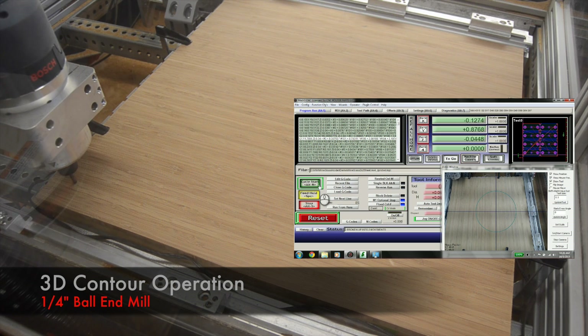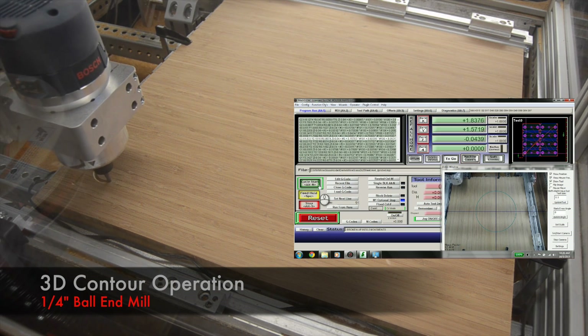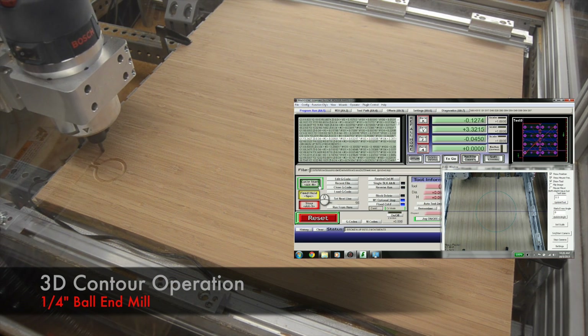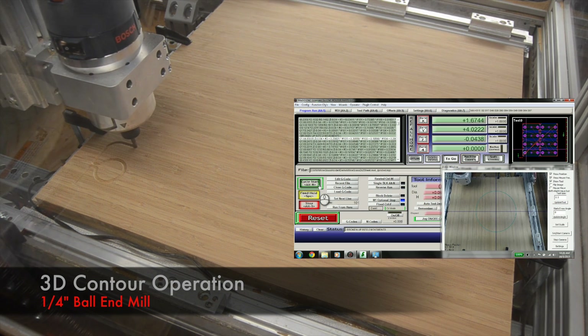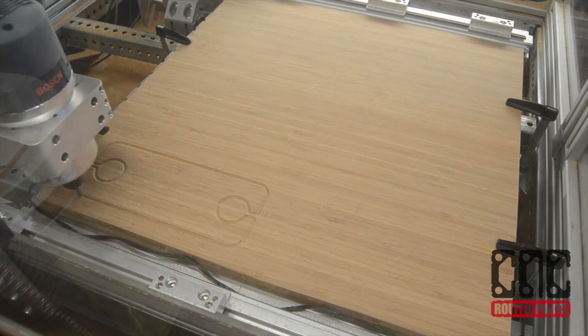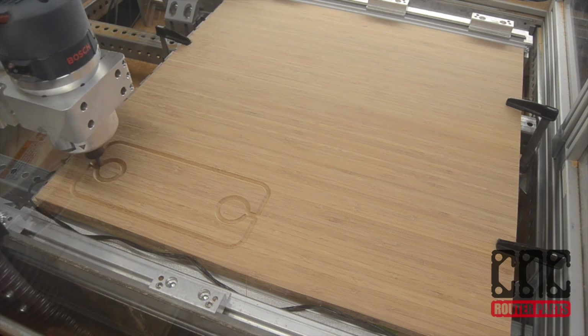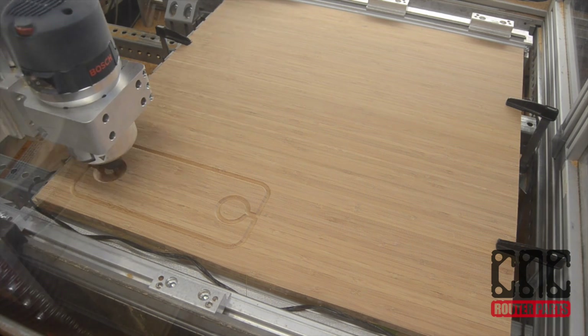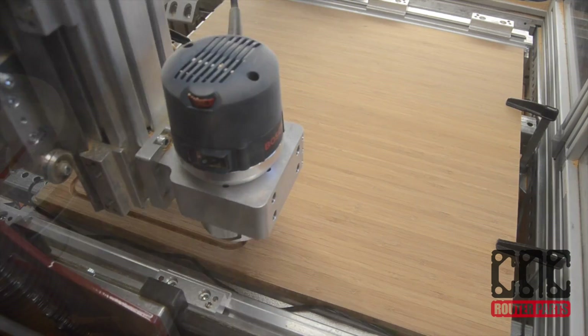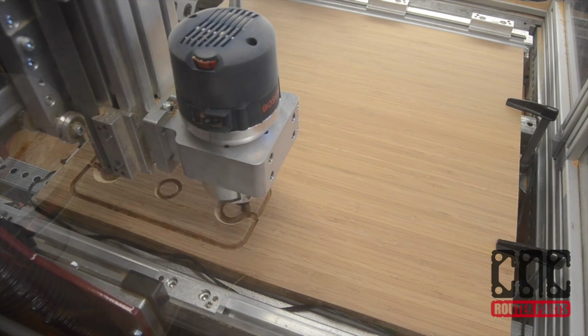Now we're ready to start routing. The ball end mill is the perfect tool for the 3D contour operations at the start of our program. To minimize tool changes and increase productivity, our 3D contour operations will route all of the wineglass holders before pausing for a tool change. The ball end mill will do an excellent job of contours and require very minimal sanding after.